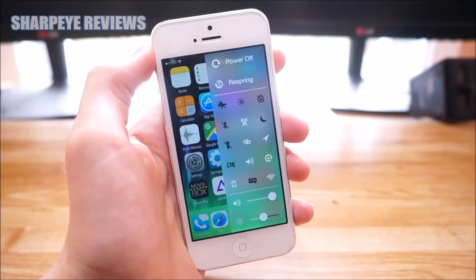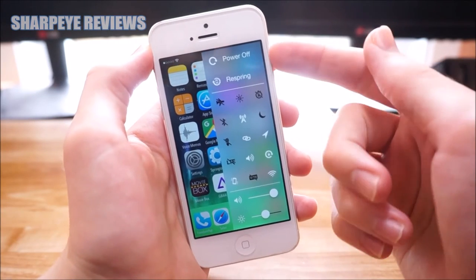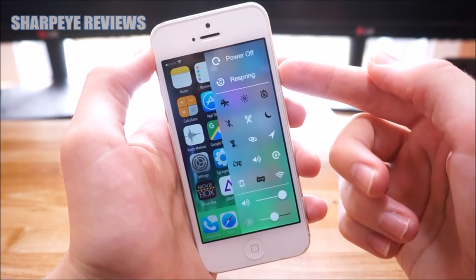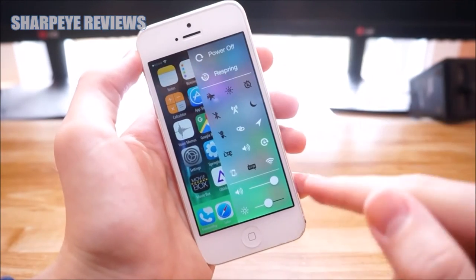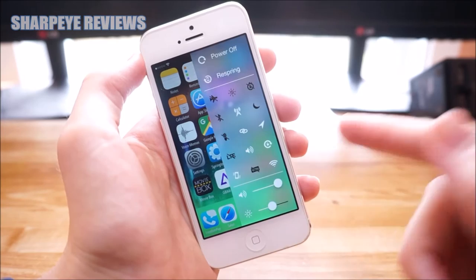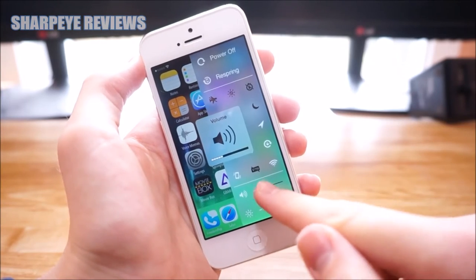When it comes to toggles, you have quite a few of them. At the top you've got Power Off and Restart Your Device, as well as a bunch of other toggles. At the bottom, you have Volume Control and Brightness. Everything's very responsive.